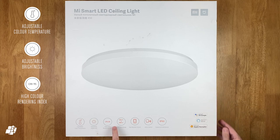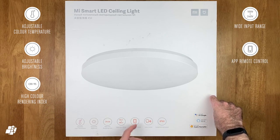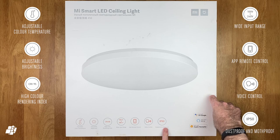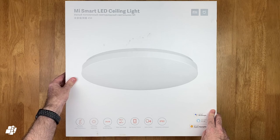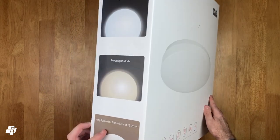It works with 100 to 240 volts and it can be controlled remotely or via voice control, and it's both dust and moth proof, so no insects should get stuck in the fittings. You'll also notice that its name is in Russian as well, as this is available there, although it may be available in other parts of Europe soon.